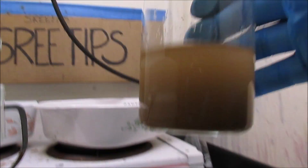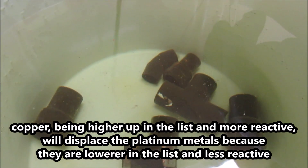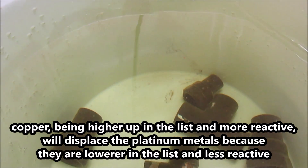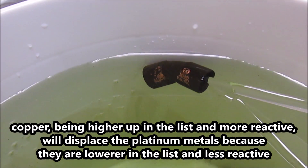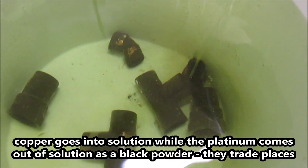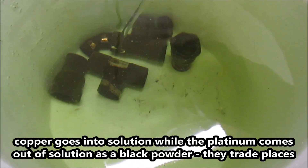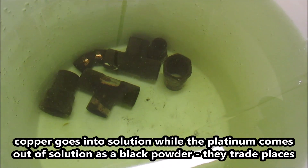Here's the gold that was in that temporary stock pot — it's a significant amount. I'm going to let that settle out and add the liquid to the stock pot. Look over here at the newly initiated stock pot — there's already metals starting to cement out onto the copper. Those are going to be platinum group metals mostly. All the gold should be out of this solution, but the platinum is going to be cementing out on these pieces of copper. You can see it falling off to the bottom already, and it's just been in there for about five or ten minutes. That's an example of how the reactivity series of metals works.